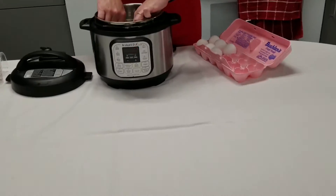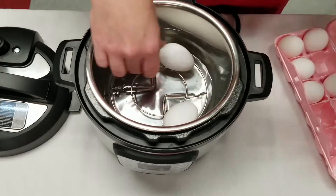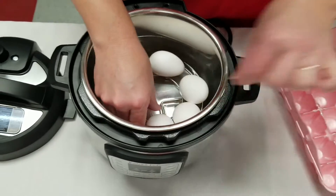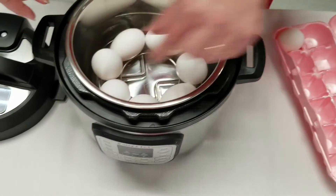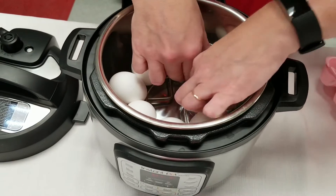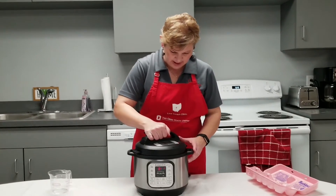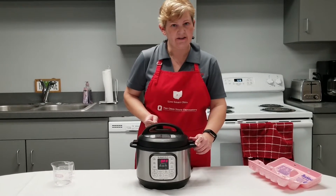With my big electric multi-cooker, I'll usually put in a dozen or 15 or so eggs. I do try to position them so that they're sitting up. They're not behaving here today, so I'm just going to put them right here around this spring and get them all organized. Then I'm going to put the lid on my electric multi-cooker. Make sure that it's set for sealing.